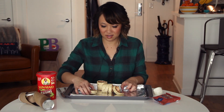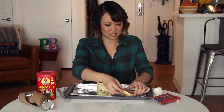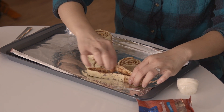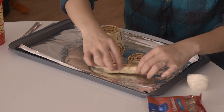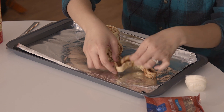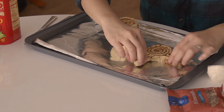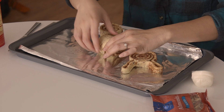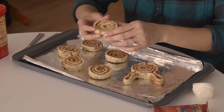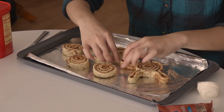So you're supposed to take one roll and take another roll and make the bunny ears using that roll. Make sure you wash your hands. You're making bunny ears out of the other roll and wrapping it around.